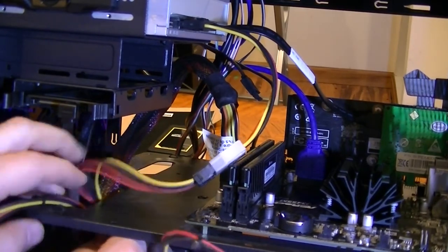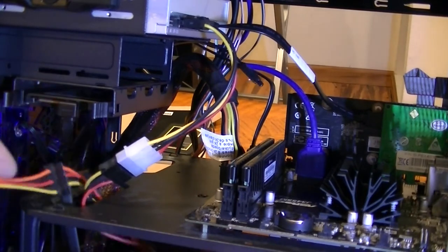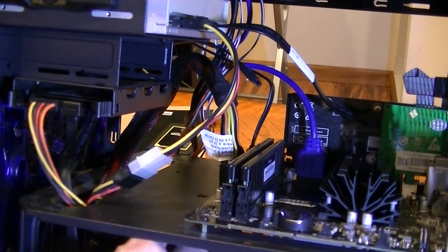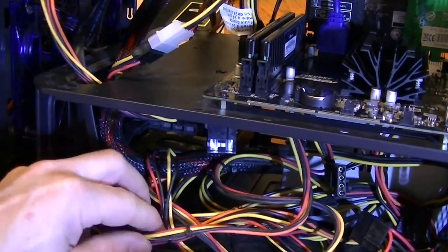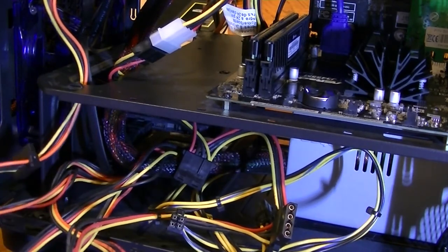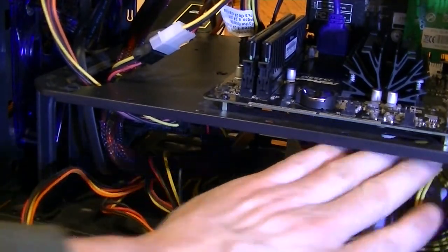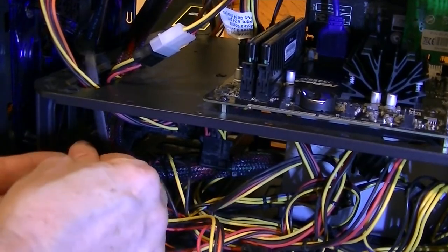Running cables and connecting SATA power to the optical drive and then to the storage drive underneath. This isn't really for airflow since this case basically will have none — it's more for the aesthetic. Half the reason I build is to have fun; I enjoy doing this. It's unfortunate I can't build computers more often. Final SATA power connector goes to the storage drive down below.